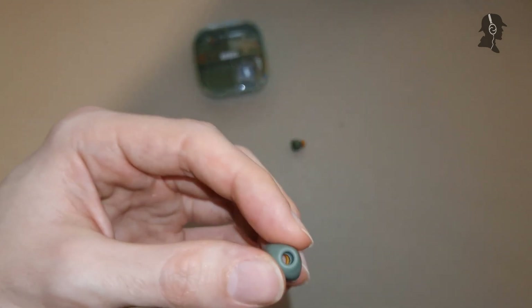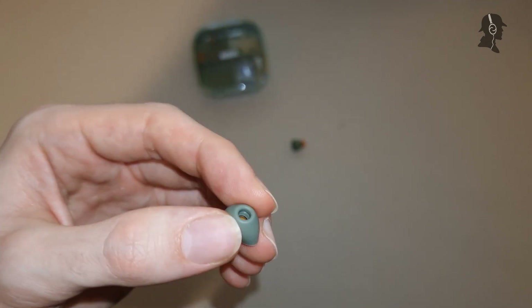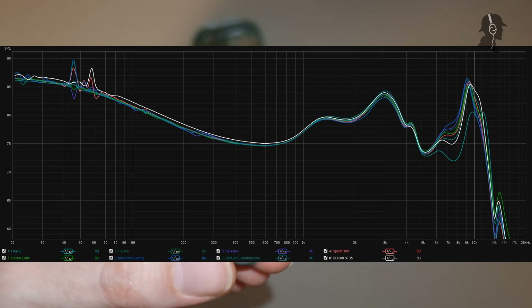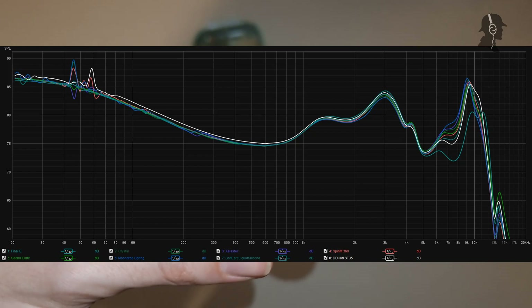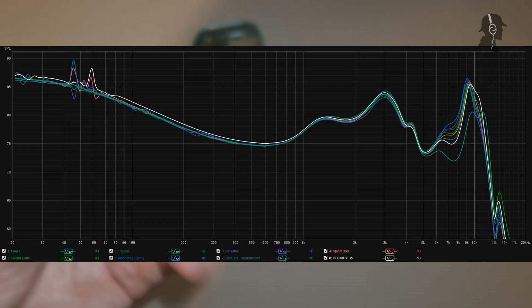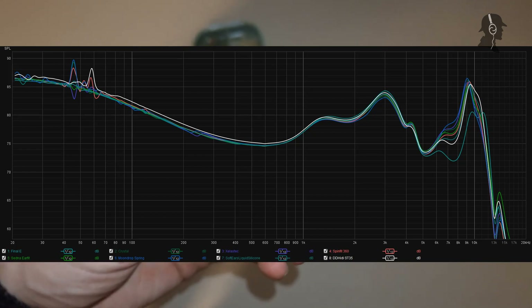Objectively, I measured these with the H40 and the LZ-A7. On the H40, comparing to Spinfit CP360, there's a bit less energy between 6kHz and 8kHz, and a bit more past 10kHz - though the IEC 711 coupler isn't reliable past 10kHz, so let's ignore that range.